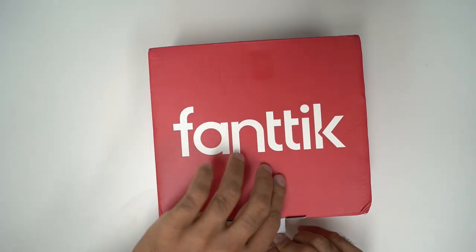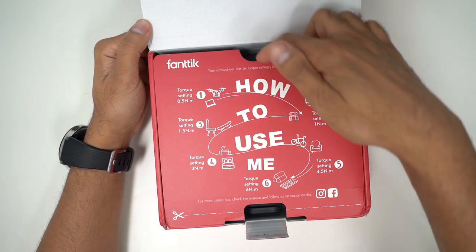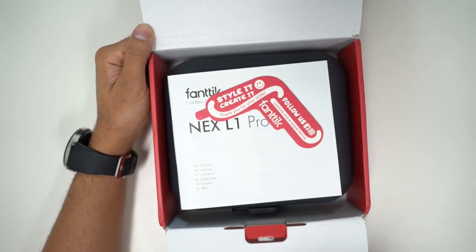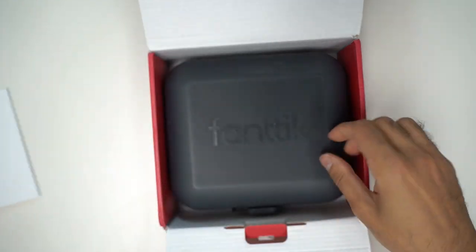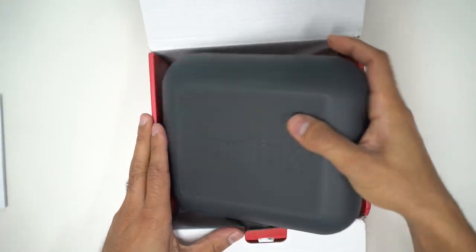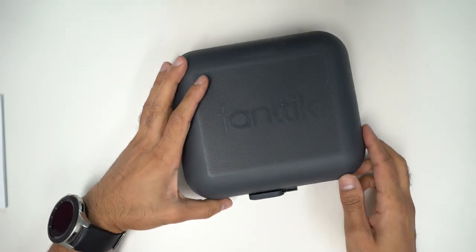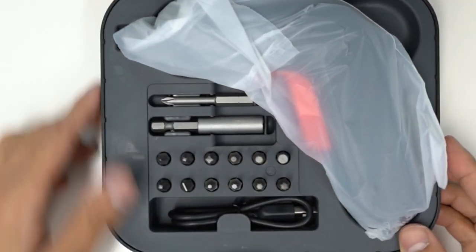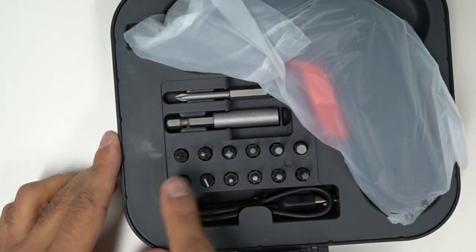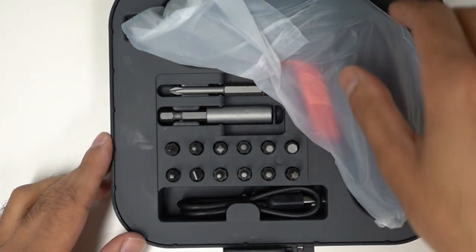Let's take a look at the box. You've got a nice little set of instructions — 'how to use me' — inside, a user guide, and a little card. Then you have the actual pack, which is a heavy-duty case with a slider — very convenient. Inside you have a whole bunch of different bit types that fit the majority of different screw faces you might come across.